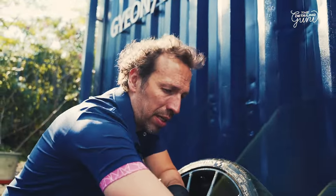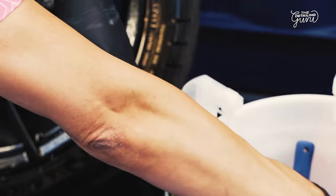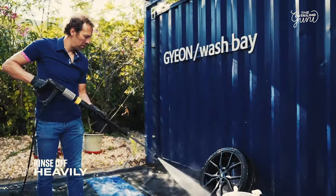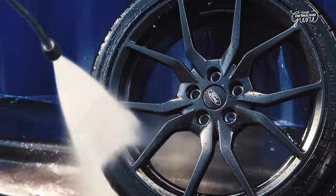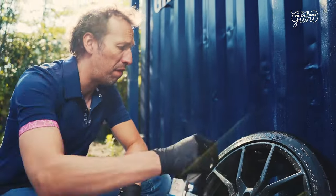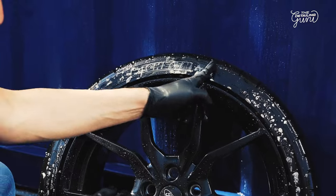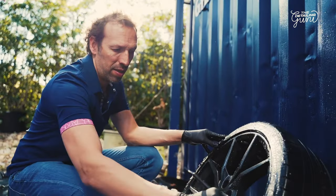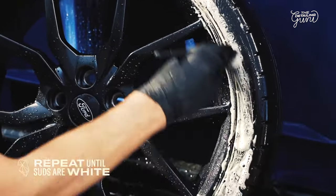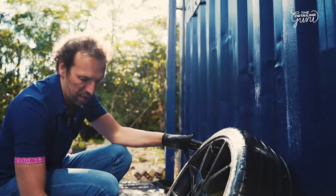Now I'm going to take this old bucket with water and rinse my brushes inside, then take the pressure washer and do a first rinse. We rinse the tire to double-check and see if we've properly cleaned it. When you have the suds because in these small crevices a lot of dirt can get in there — when the suds are really white, you're done. It's still a little brownish because of the inside, so I'm going to repeat until I have white suds.